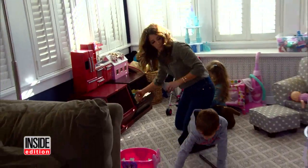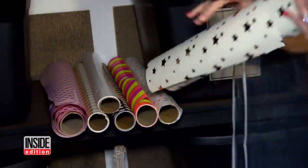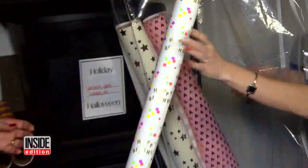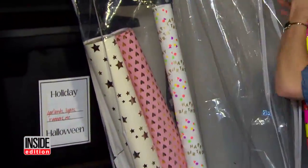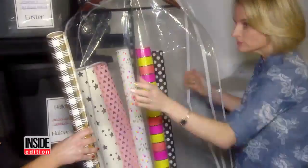Sometimes spring cleaning is just about getting things in order. Quick hack: take a garment bag and just stash your extra linens in it. Takes up no space storing it vertically like this. That's so great — I never would have thought of that. That's awesome.